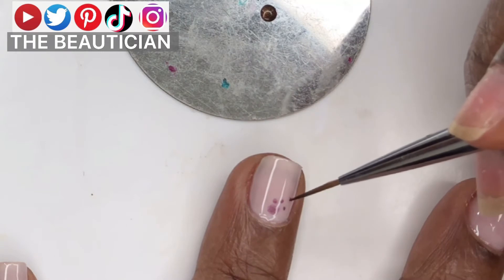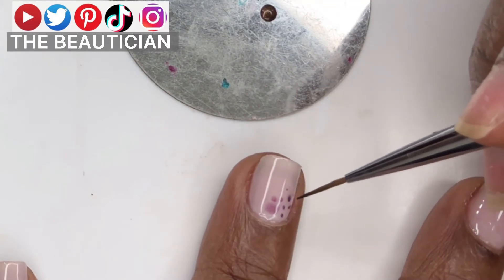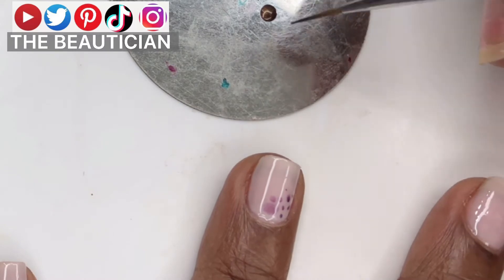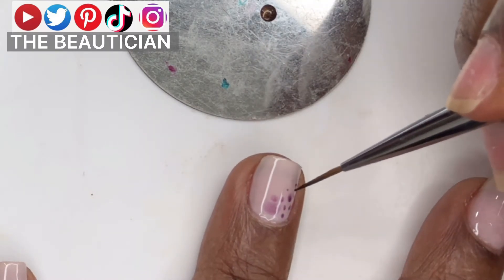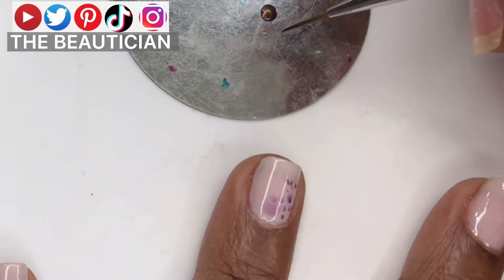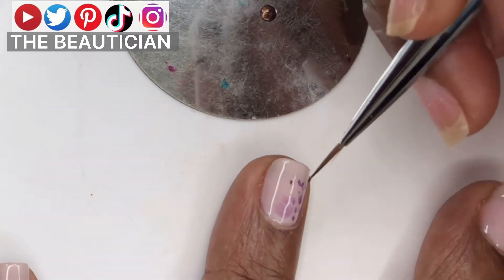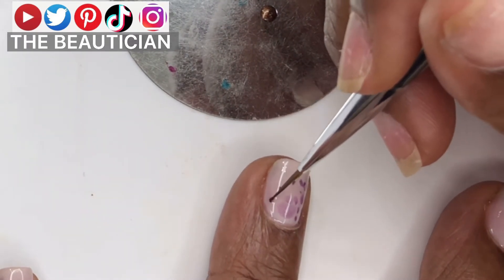For the tie-and-dye design, you have to put a coat of base coat onto the color you have already put and don't cure it under the UV LED lamp. When it's still wet, you want to put dots of the color you want to make a pattern — those dots will spread out because the base coat is still wet.